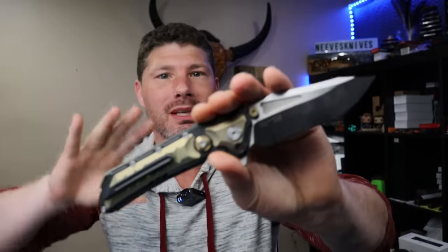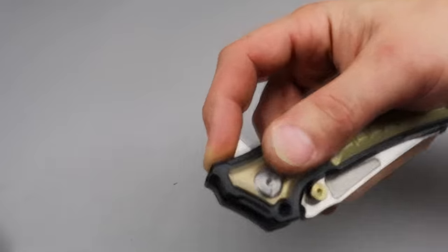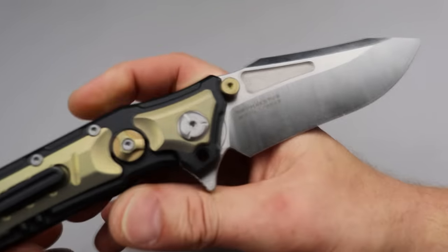You can get one. People constantly get a hold of me asking me to sell it, asking me when it'll be available. Well, right now is your chance. I will have it linked down in the description with a discount code, so make sure you use the discount code.